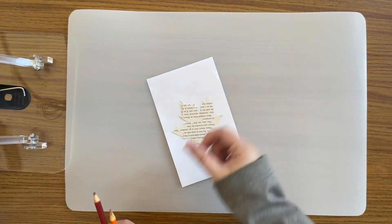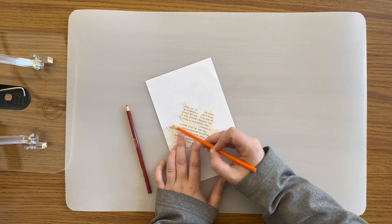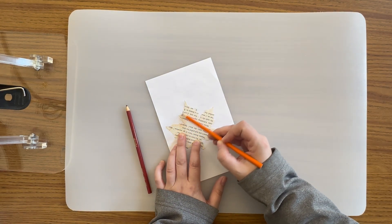If you feel like getting fancy, you can use colored pencils and color along the edges of your leaves to give them some dimension.